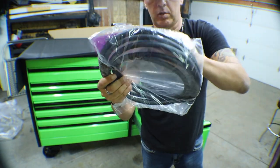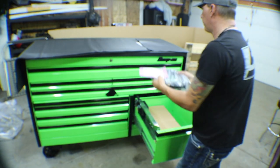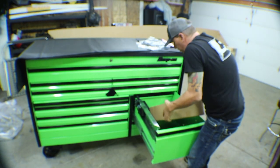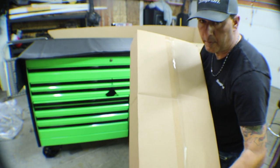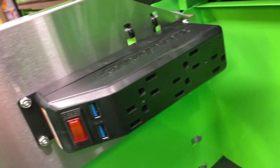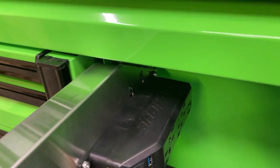Here's our power cable to the power drawer and the accessories for the power drawer. Inside the power drawer you're going to get two USBs and five 110-volt outlets that move back and forth with the drawer.